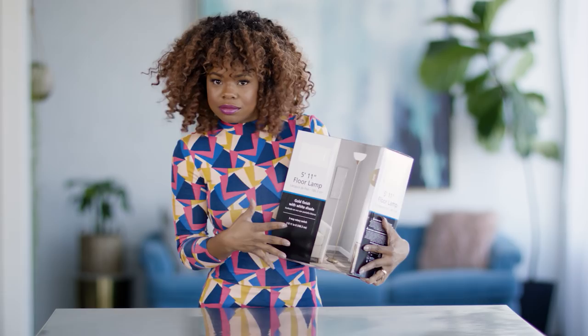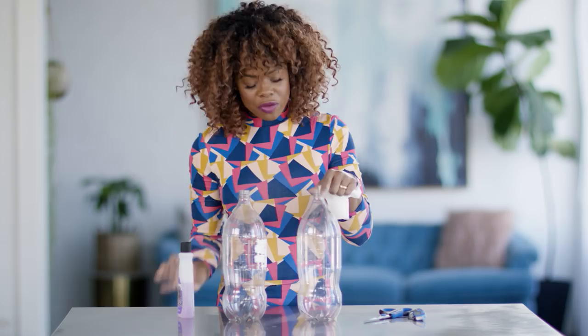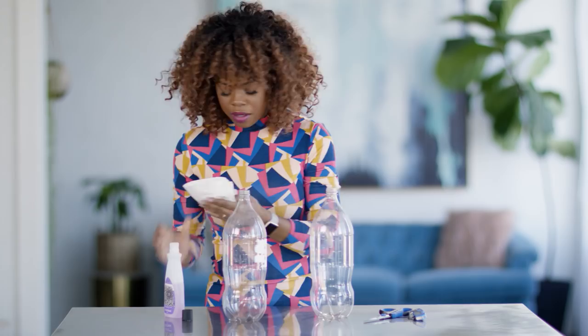How are we going to jazz it up? Two liter soda pop bottles. Our first step is going to be removing all labels and all of that good stuff, but there's also this date on it. We're going to remove that as well because we're going to be spray painting these eventually and the paint just won't take over that.